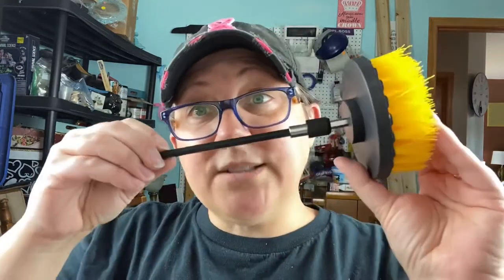The directions say to spin it both directions so you can clean either direction. I'll do this cleaning in one direction and the next time I clean I'll do it the other direction — or maybe I won't, and I'll just wear it out and have to buy new ones. If it works, I don't care. I love this.